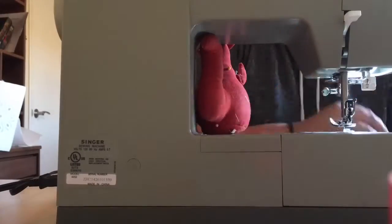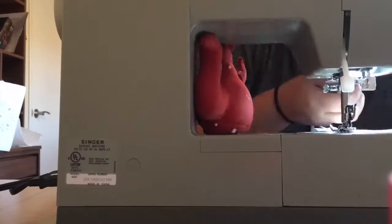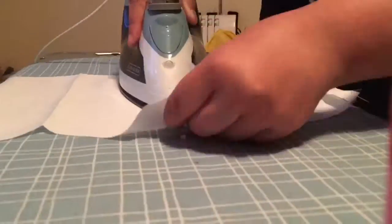Once my bodice was completely pinned, I then took time to sew together all the seams. For sewing it all together, I made sure to iron open all my seams.